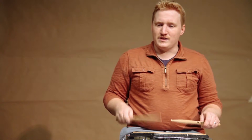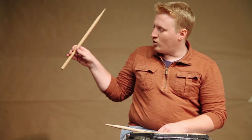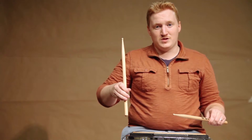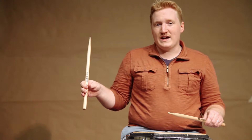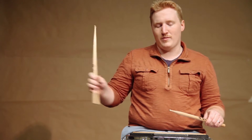To practice this and learn our rebound stroke, we want to start in the up position with our fingers open a little bit. We're going to play and let the rebound do all the work to push the stick back up into the up position again. To make this happen, we have to have relaxed fingers. The fingers are going to close as we come down and easily push back open on the way back up.